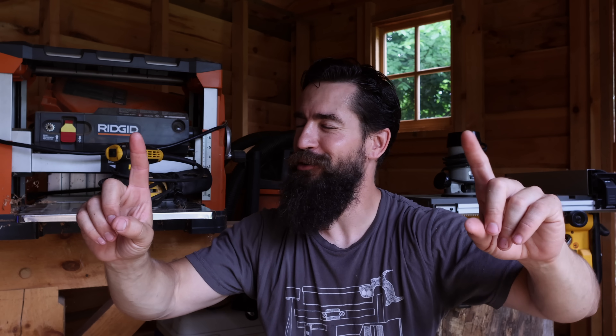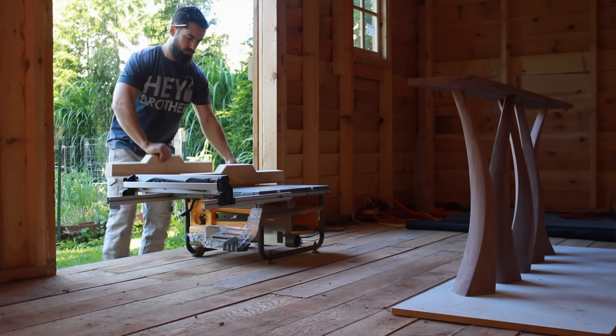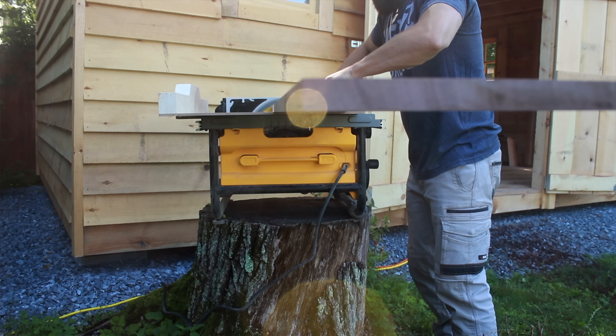The next two that I think are really important upgrades to make are a random orbit sander and dust collection. I can hear you in the comments already — dust collection should be a primary concern, and you're not wrong. Safety is important. However, we're talking about getting into woodworking on a shoestring budget. If you buy a dust collector and you don't have a saw to use it on, you just have a vacuum. Can you work outside? Can you put a mask on? There are alternatives that are cheaper than buying a piece of equipment. So if you don't have the money, or if buying dust collection means you don't have money to buy lumber — what's the point? Take your saw outside, take it on a back porch or a deck, wear a mask. There are other ways to get around it.